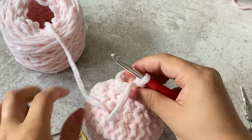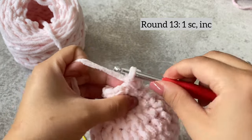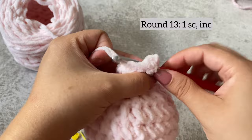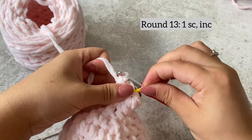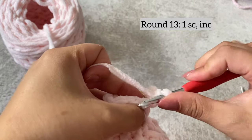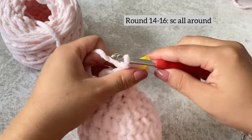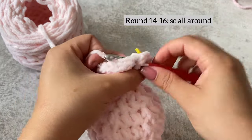For the next row, we're going to do one single crochet increase — so one single crochet and then increase in the next stitch, and repeat that all around. Now we're going to do three rows of just single crochet all around.